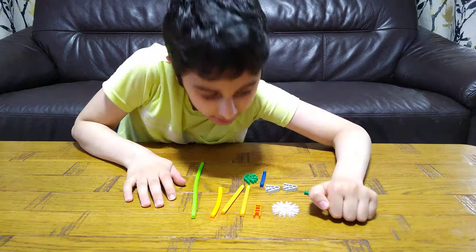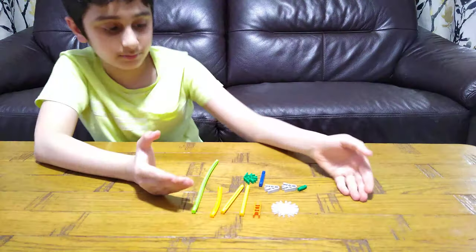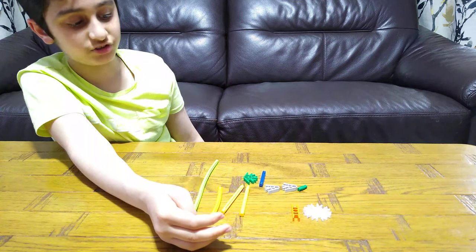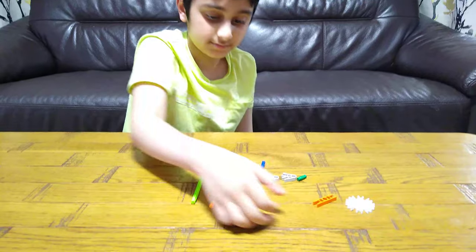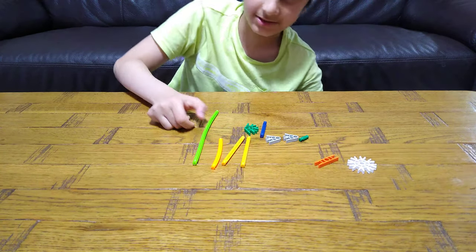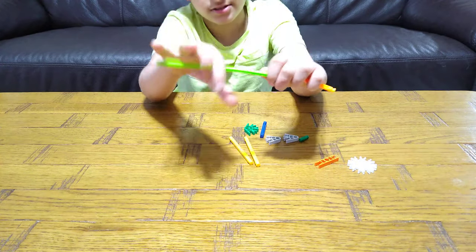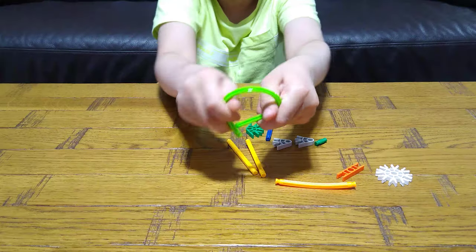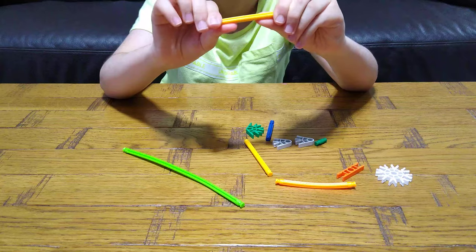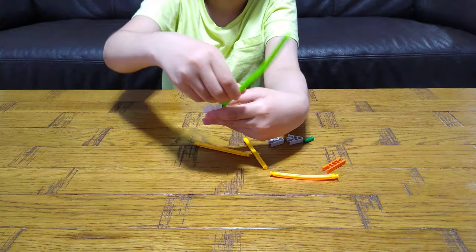So let's start building. As I said, it's very simple. Here are the pieces you need — there's not many pieces, just about 11. These are also bendy pieces, as you can see — you can bend them like that. See, no harm done. These ones you can't bend though.